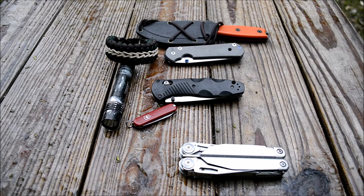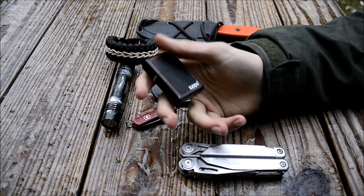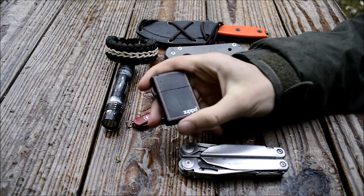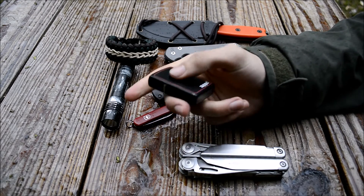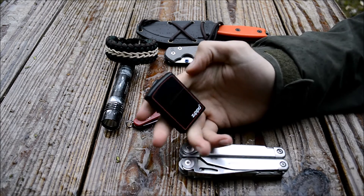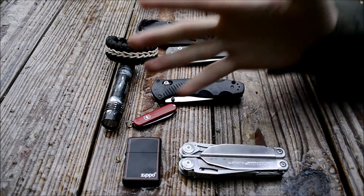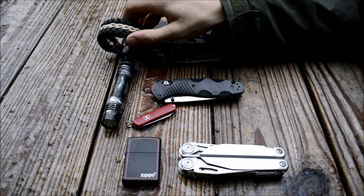I've changed up the Zippo, just for fun. This is a black and red one — I really like the way it looks. It's one of my favorite Zippos besides the regular quintessential workhorse. I do wish I had more custom Zippos but I don't really have the money to buy a whole bunch of them.